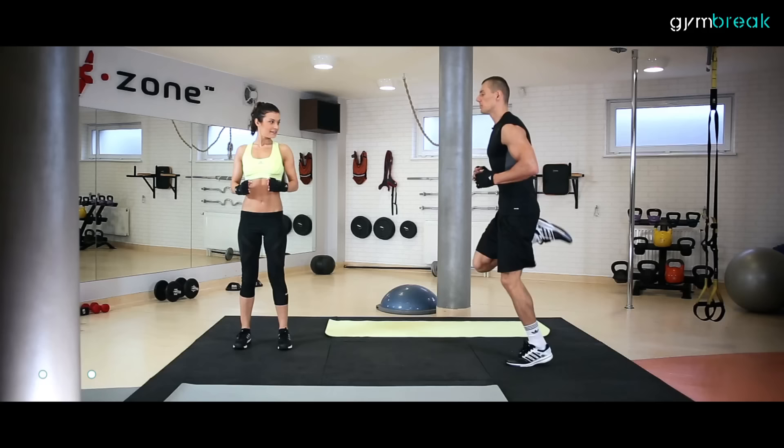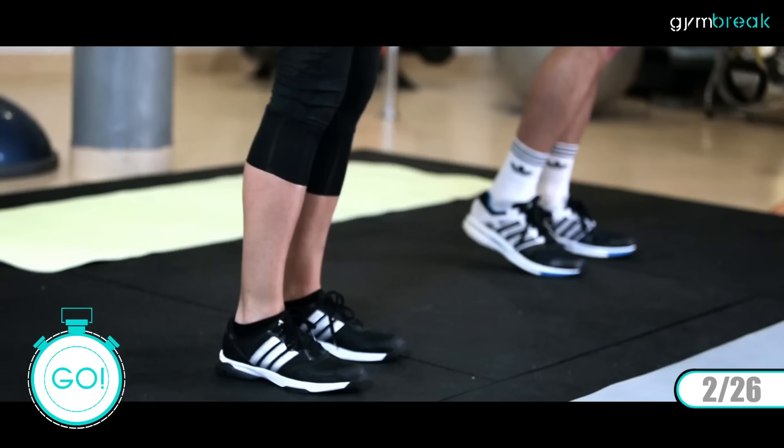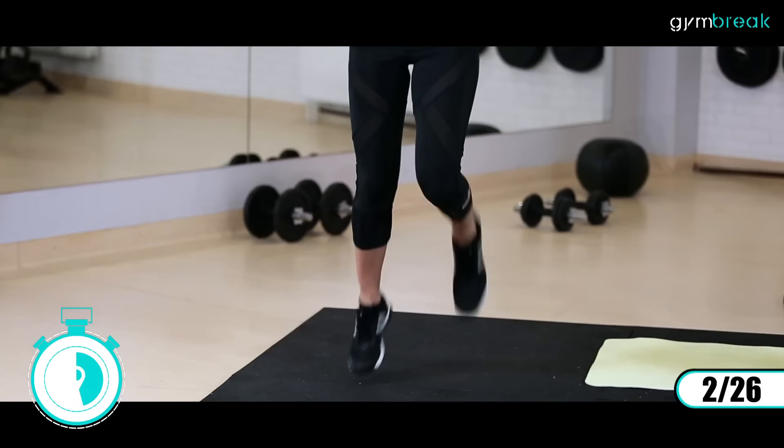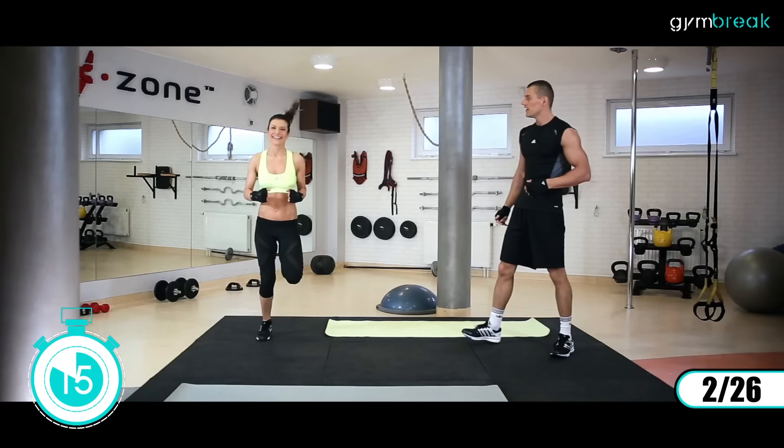Drugie ćwiczenie: ręce zgięte w łokciach przy ciele, pięty do pośladków. Mocno kopiemy się, zaczynamy. Ekstra! Mocno, mocno przyciągamy. Równo, nogi w jednej linii, stopy nie wychodzą na boki. Mocno, mocno, ale nie zwalniamy. Dalej w tempie.